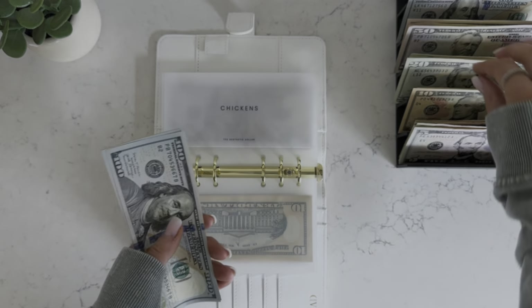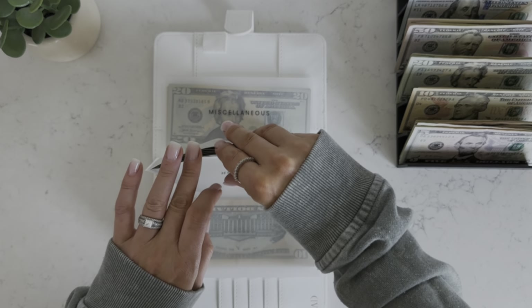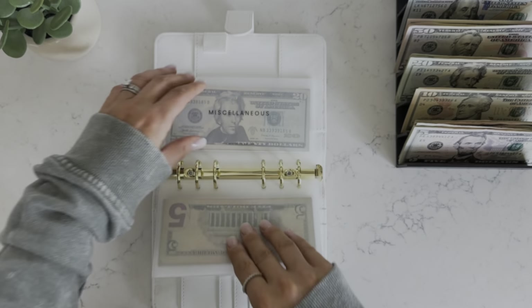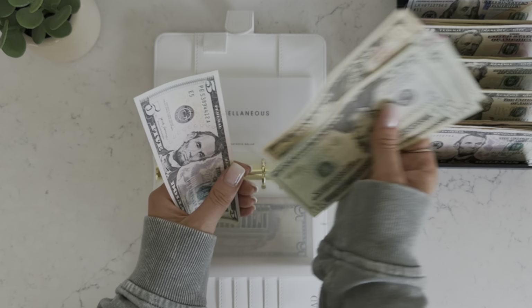Horses is also getting $20. I think I might start a pet savings challenge for the horses — since I just launched all those new savings challenges I want to do all of them, but I need to pace myself. Horses now has $520. Health is getting $10, now at $330. And miscellaneous, we'll put that other five in here — miscellaneous now has $95.